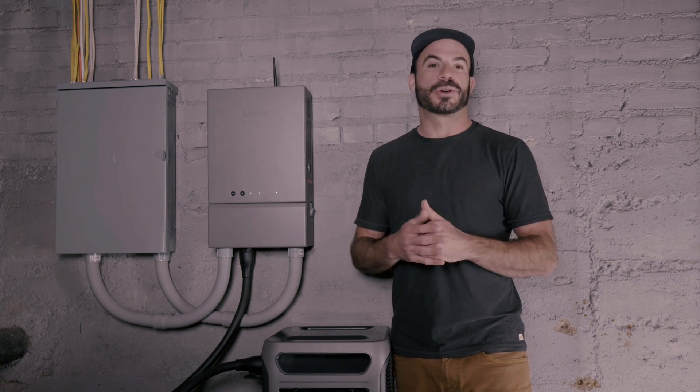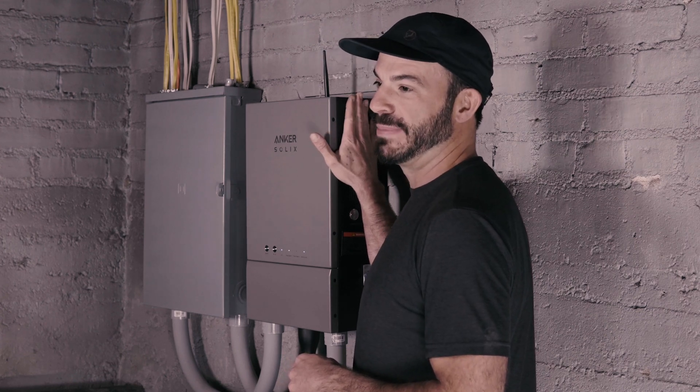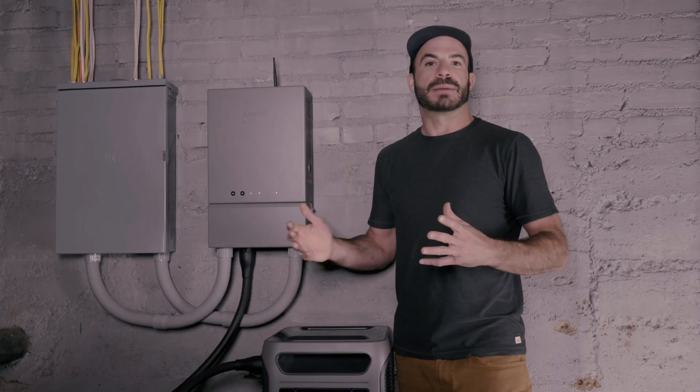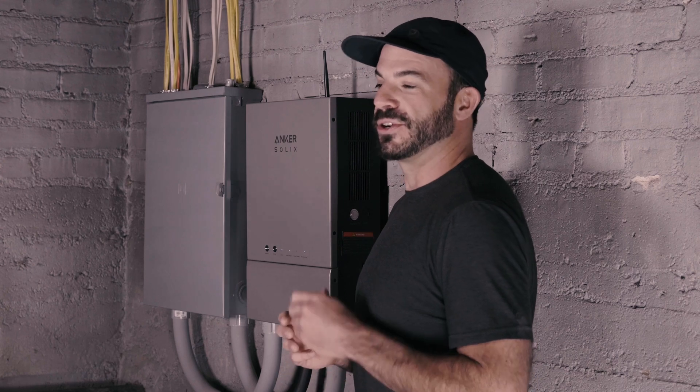It would be easy over the course of a year to save enough money to offset the cost — not only the difference in purchasing the home power panel but even paying for the installation by a professional. When you couple that with the ability to monitor your home's energy usage and savings in real time using the Anker app, installing the home power panel becomes a very attractive option for making sure your home is powered in the event of a blackout.